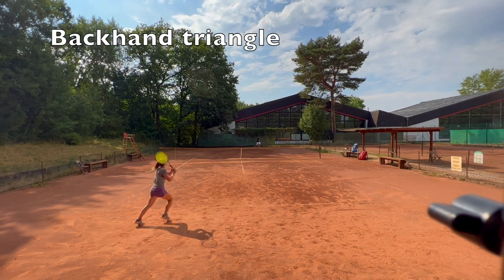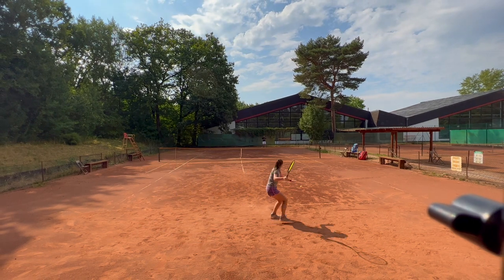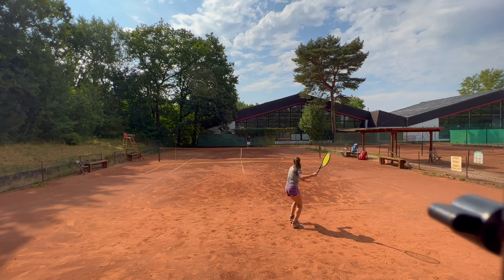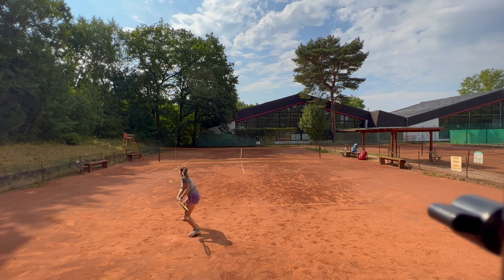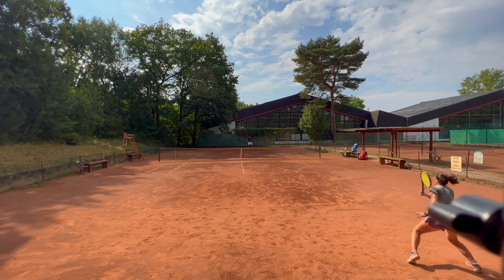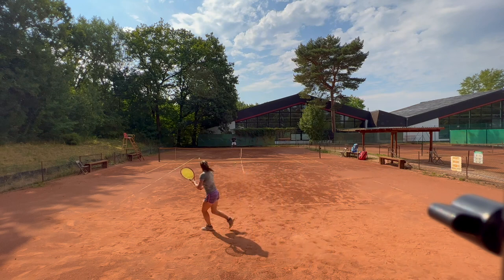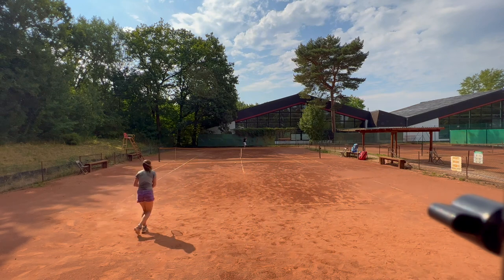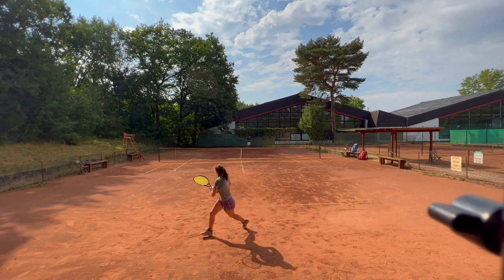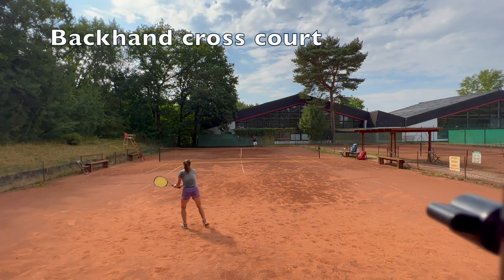Now we're doing the same thing on the backhand side. I'm using quite a lot of slices because I feel more comfortable moving the ball around with my slice. In between I do hit a couple of backhands, but usually only when I really feel comfortable in my position and know I can go through that ball without going for too much pressure or missing too many shots.